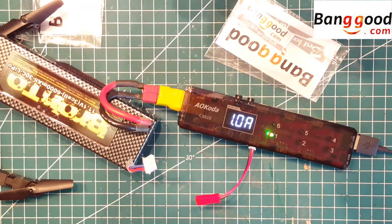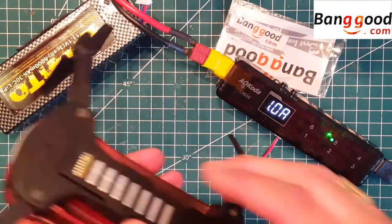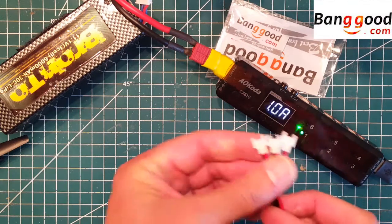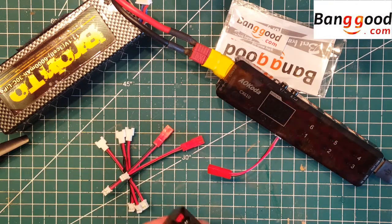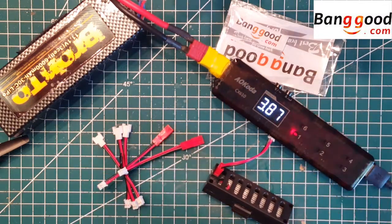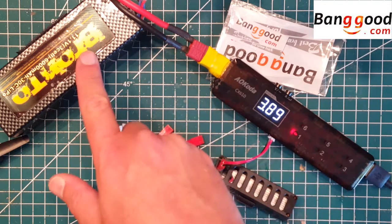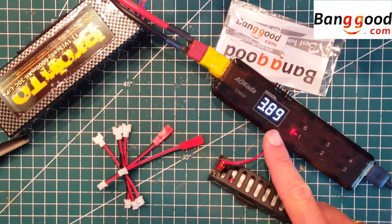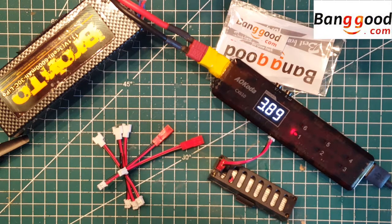Now I'm just going to show you how to charge a battery. Let's say I have a quad here and I want to charge the battery. It comes with different types of connectors, and I'm using the ones for the JST port here. Once you're connected, you can see a red light indicating that it's charging. It cycles through the voltage of the battery — right now it's 3.89 volts — and it's charging in port number one. All this goes automatically and it's very easy.